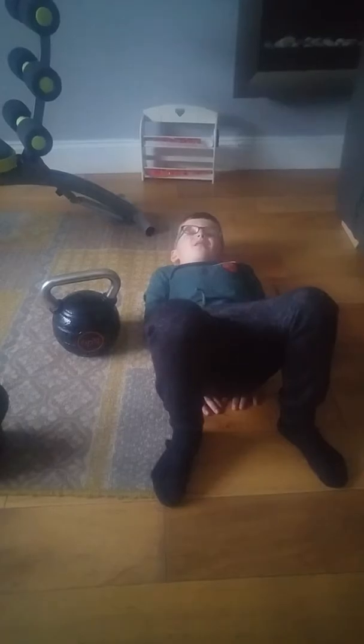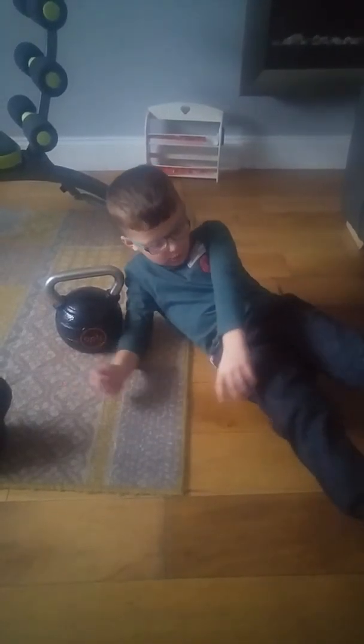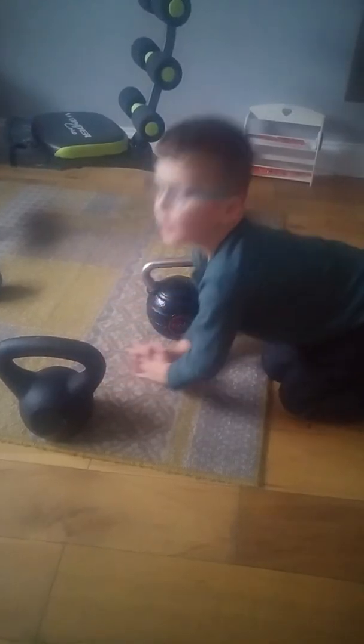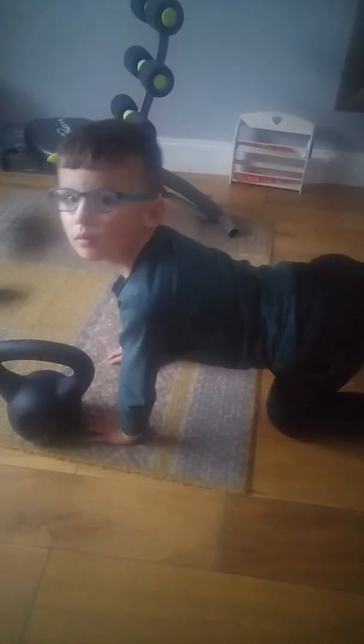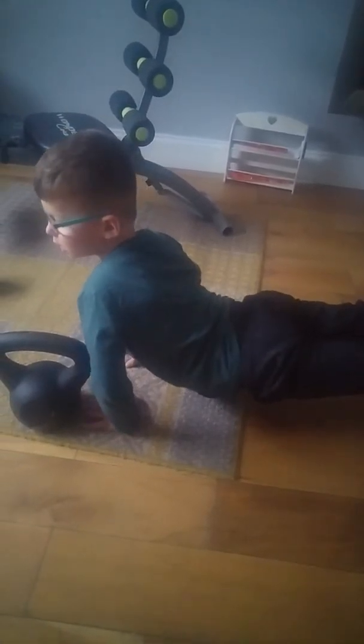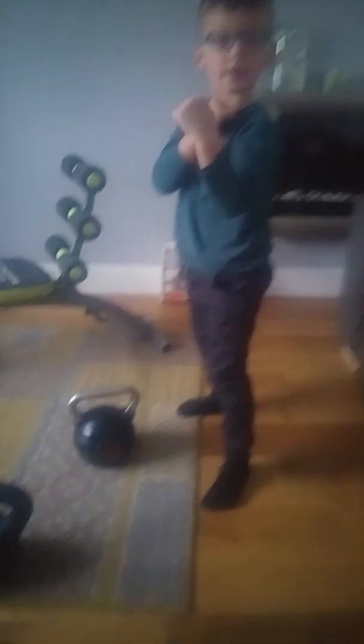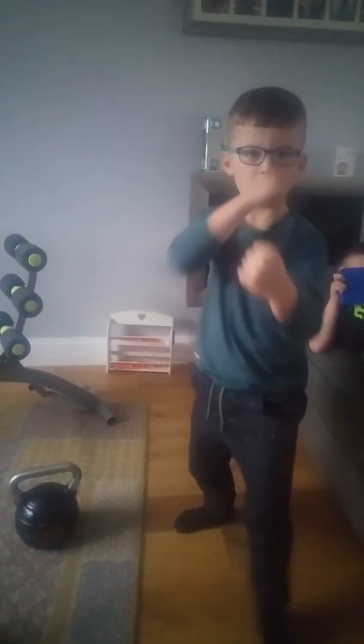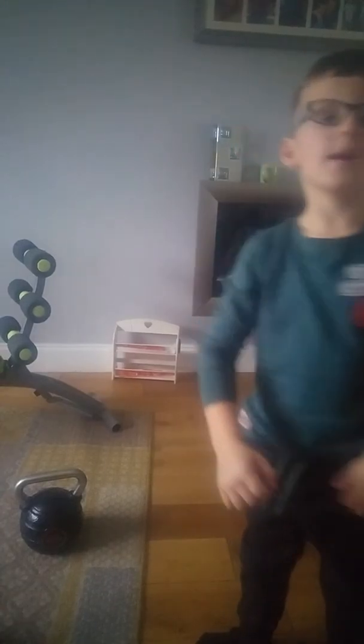Sorry guys, there's music here. Now we'll be doing the plank. And now — okay, bye guys.